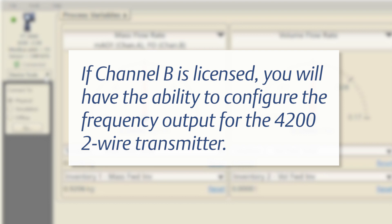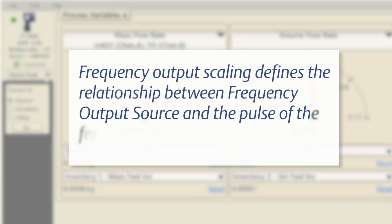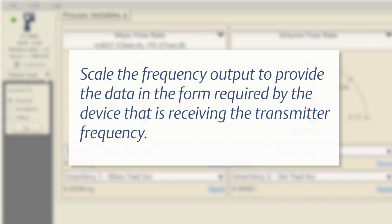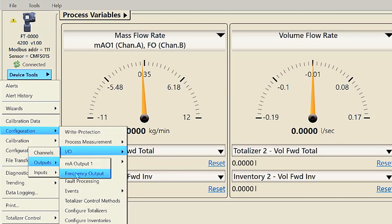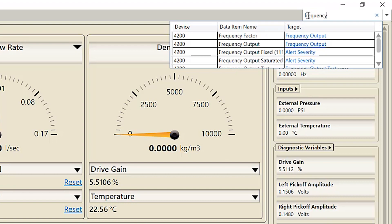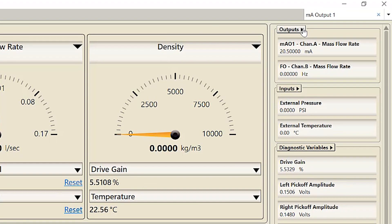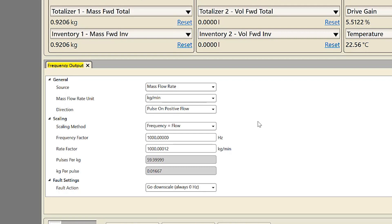Or use the outputs pull-down menu located at the top right of the ProLink screen. If channel B is licensed, you will have the ability to configure the frequency output for the 4200 two-wire transmitter. Frequency output source specifies the process variable reported by the frequency output. Frequency output scaling defines the relationship between the frequency output source and the pulse of the frequency output. This can be completed using ProLink by selecting Device Tools > Configuration > IO Outputs > Frequency Output. Verify or change the following frequency output configuration: source, scaling method, frequency factor, and rate factor.